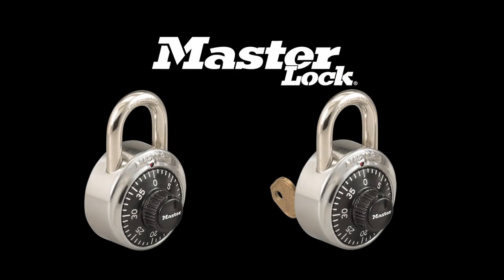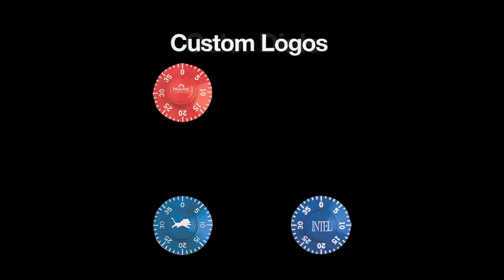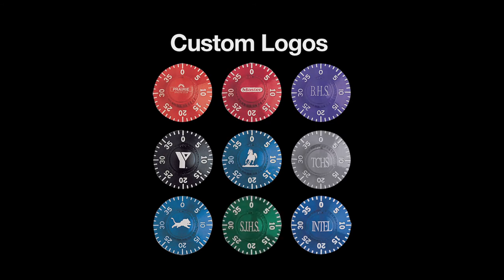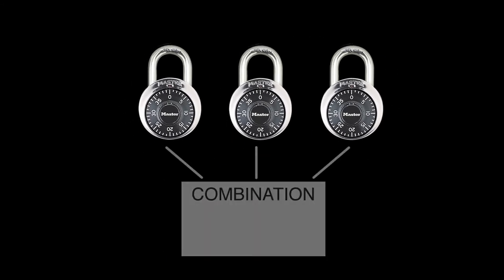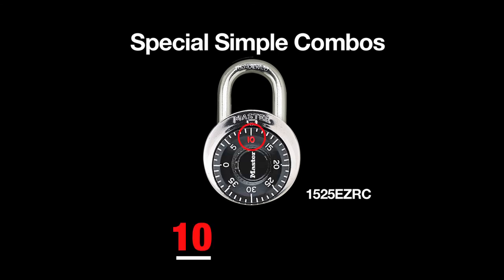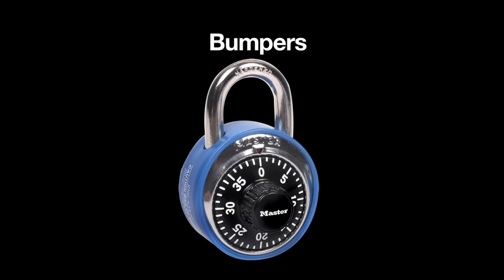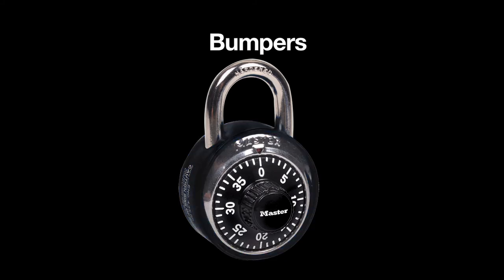Ordering couldn't be any simpler. BlockGuard is standard with all school models 1502 and 1525. When ordering, consider color dials and custom logos to show school spirit, organized locker areas, and help identify non-authorized locks. Consider combination alike lock sets for students with two or more lockers. Consider special simple combos featuring easy-to-remember dial combinations using only the numbers printed on the lock, not the hash marks — since these locks look just like every other lock, no one knows a simple combo is being used. Consider bumpers to reduce locker wear and noise, available in blue, black, or red.